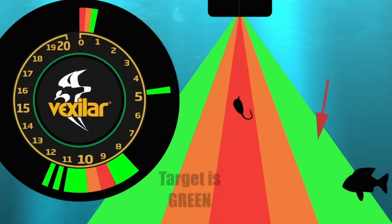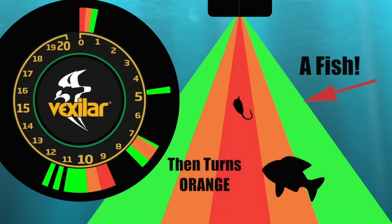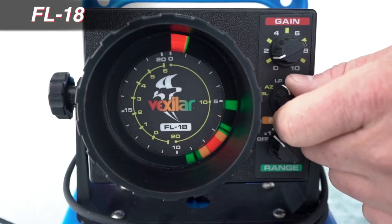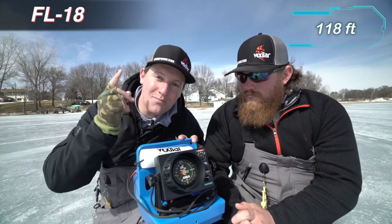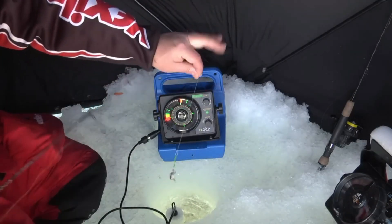The changing colors and thickness of these strips allow real-time tracking of fish movements and bait action. There are various versions of this product, each with its own characteristics. Take the FLX-12 for instance — it not only offers five depth ranges reaching up to 36 meters, but also boasts a brighter and clearer screen. The price for this version is $420.